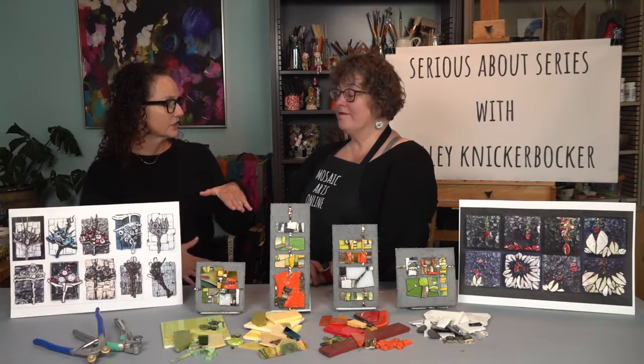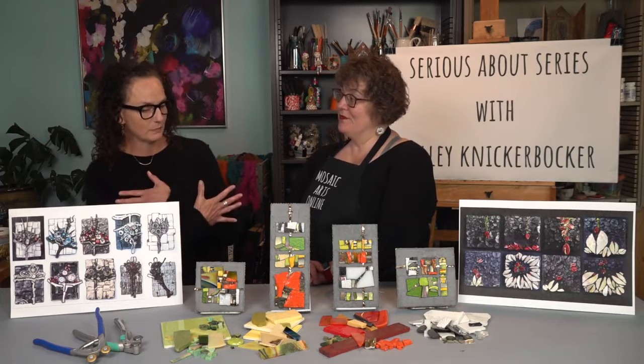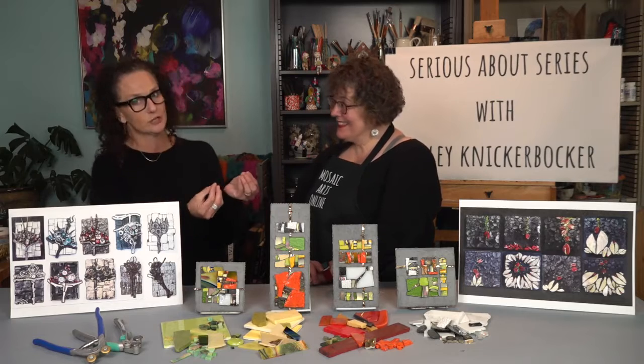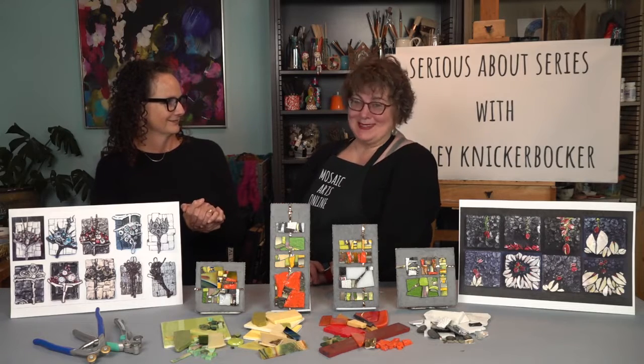Kelly's courses here at Mosaic Arts Online are definitely foundational courses — they build on each other and relate to each other. I can't thank you enough for bringing this type of learning and exploring here to Mosaic Arts Online for anyone to be able to do. Absolutely, it's my pleasure — it's always my pleasure and I'll be back. I have a feeling you will. Thank you.